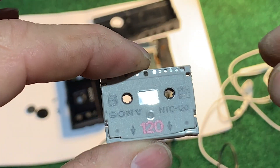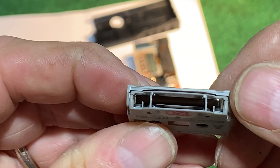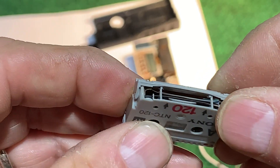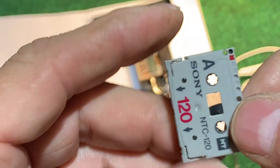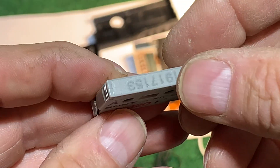So that's the Sony NTC 120 tape. Let me open this up so you can see it — very small but pretty robust, considering. Beautiful.